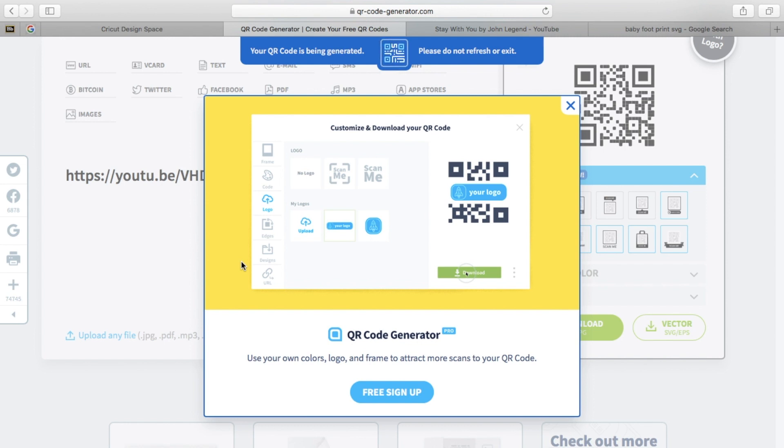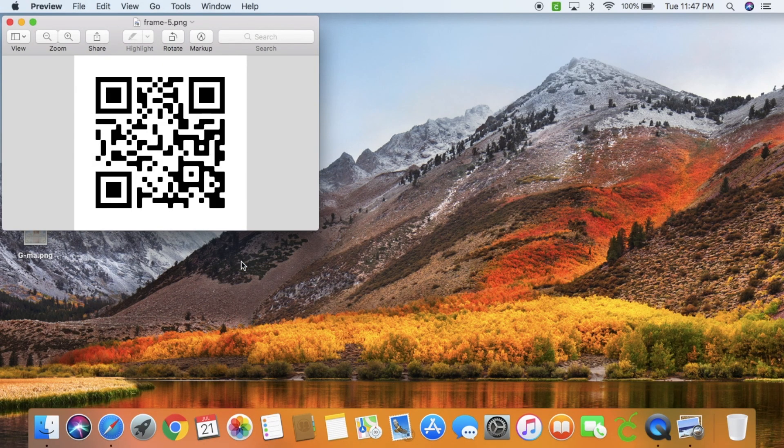If you want to, you can go ahead and sign up on the site and do all that, but I noticed it works without doing that — so just to save time, I honestly never did it. There's your QR code. You can literally test it on your phone right there — go to your camera, click it, and it pops up. Perfect.